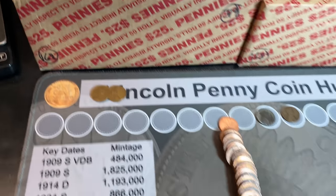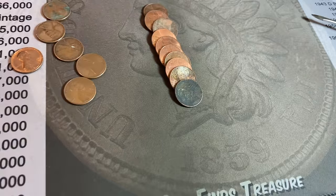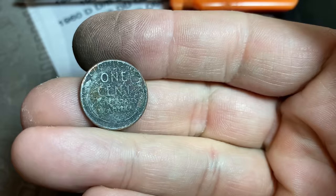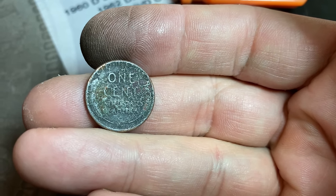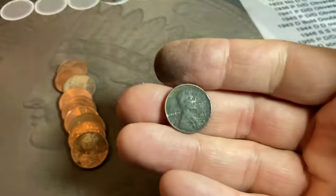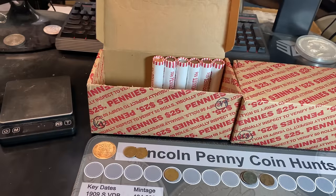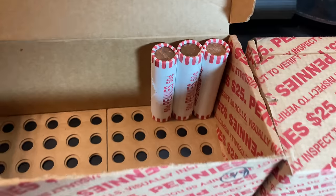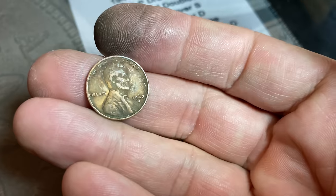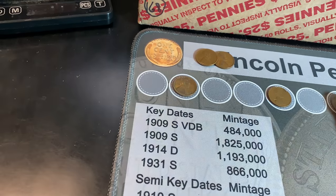Roll number 35 gives us our eighth wheat cent — a chewed-up 1945 Philadelphia, first one from the 40s. Roll number 44 gives us our ninth wheat cent. Barely noticed it because of the damage, but it definitely says one cent — probably caught in a fire. It's a 1951 Denver, our second from that year and our second ugly one from that year. Roll number 47 — we've made it to double-digit wheat cents. It's another beat-up one, but also our earliest from the 40s — a 1942 Denver. Double digits are always nice.